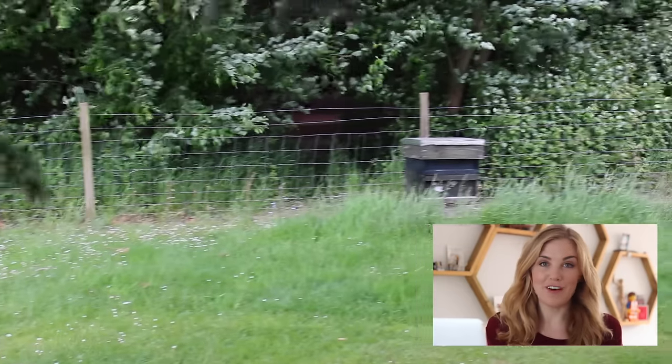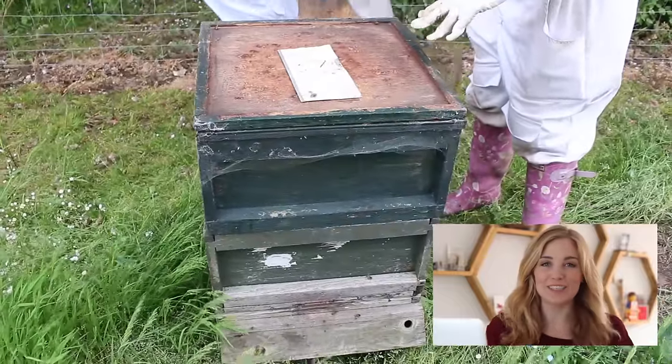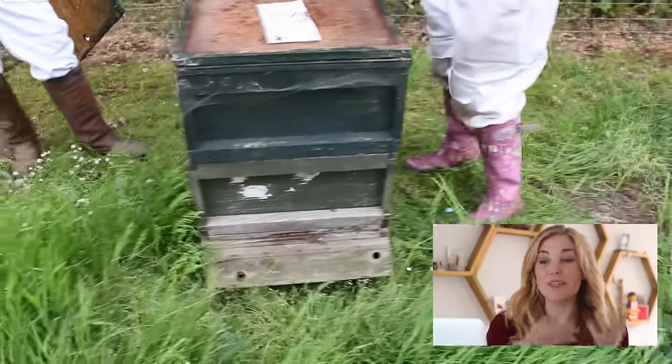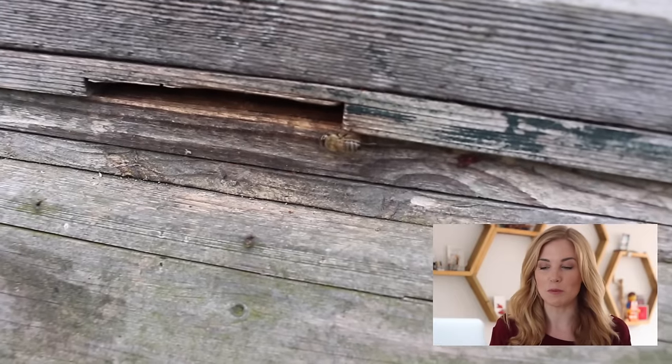So the best time to move a hive is at night, preferably when the weather is cool, windy and drizzly. The worst conditions the better, because the bees absolutely hate all of this which means they're going to be safely tucked up inside the hive keeping warm and cozy and they won't be out foraging — and obviously we want to move as many of the bees as possible.